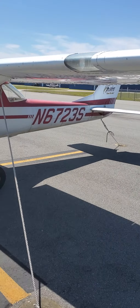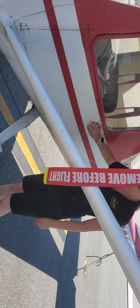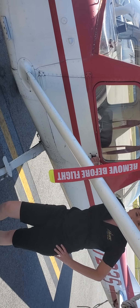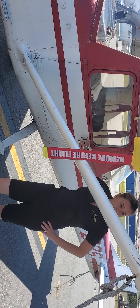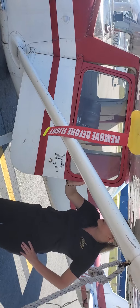The Cessna 150's max gross weight is 1,600 pounds, it puts out 100 horsepower, burns about five gallons an hour, and the maximum usable fuel is only 22 and a half gallons. She knows every detail like a mechanic!